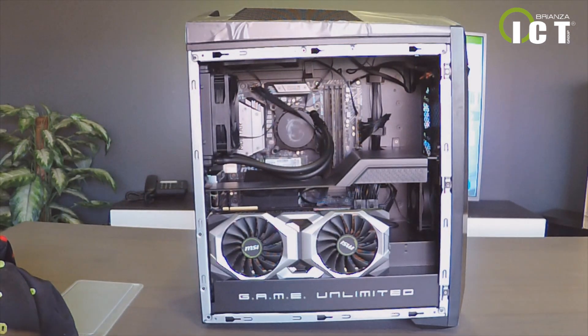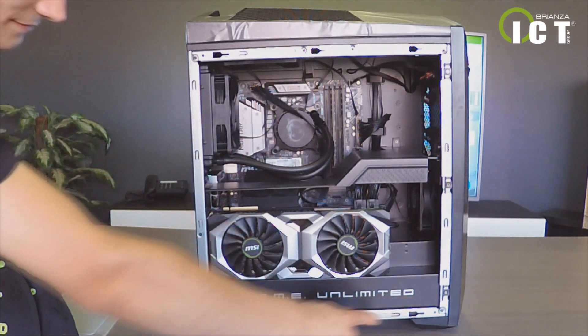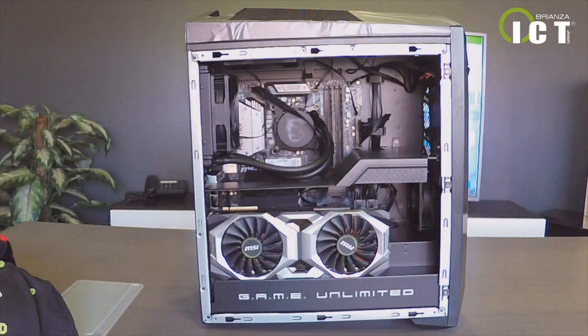Del tipo GDDR6. All'interno della terza camera, insieme all'SSD da 512 GB e l'hard disk da 2 TB, è allocato l'alimentatore da 550 Watt. Grazie al design Mystic Light RGB LED, il tuo case è personalizzabile al 100%. Tutto il sistema mantiene una temperatura ideale grazie a una combinazione di tre camere raffreddate a liquido ed aria. (GDDR6 type. Inside the third chamber, along with the 512GB SSD and the 2TB hard disk, is the 550W power supply. Thanks to the Mystic Light RGB LED design, the case is 100% customizable. The entire system maintains an ideal temperature through a combination of liquid and air cooling across the three chambers.)